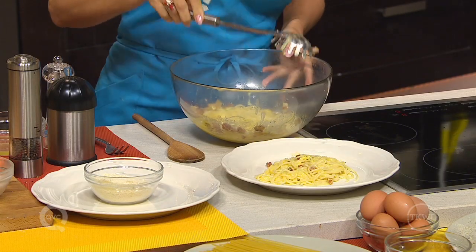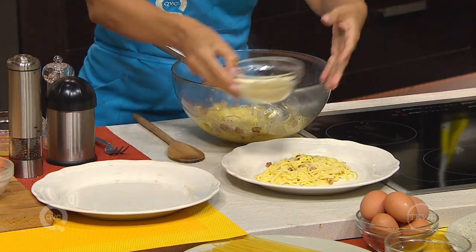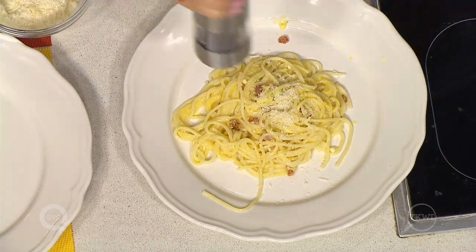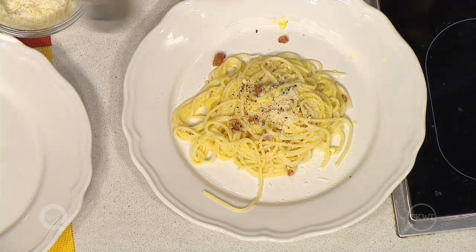Put on the plates and serve with pecorino romano cheese and a little pepper. That's the Italian secret. And buon appetito!